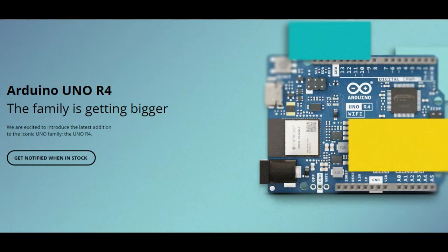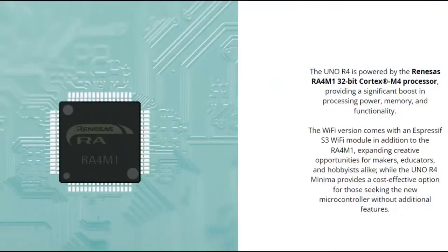One of the things is that the UNO R4 is really changing directions from the previous versions of the Arduino UNO, which were based on 8-bit microcontrollers such as the ATmega 8, 168, and 328. Those were 8-bit AVR chips with 32K of flash and 2K of RAM at most. So why move to this chip — the 32-bit Cortex-M4 RA4M1?